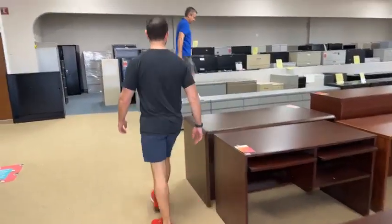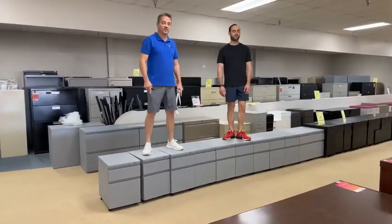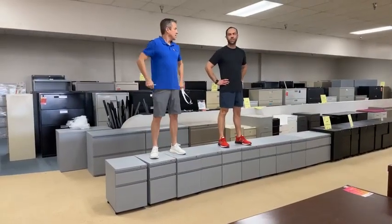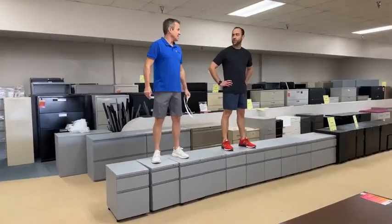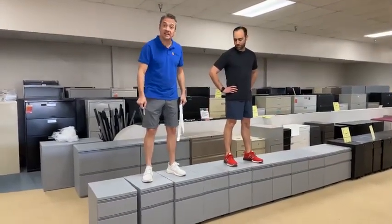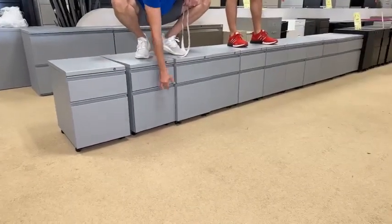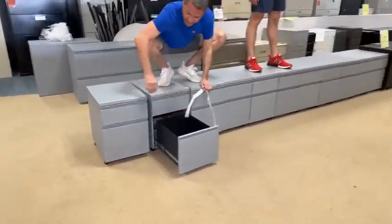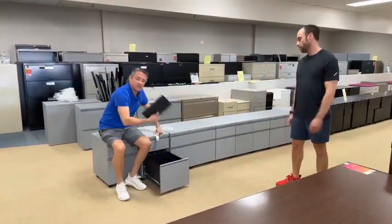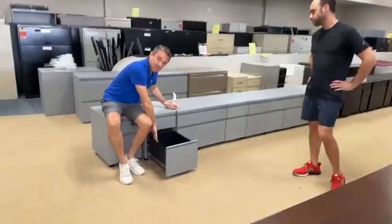Tell me about Herman Miller pedestal files. These are built like tiny tanks. If you have an IKEA or Office Depot one, I do not recommend standing on them — you could fall in. These are commercial grade Herman Miller. They roll, the wheels lock. They're $39.99, commercial grade and heavy as hell. The file drawer has built-in rails for legal or letter.